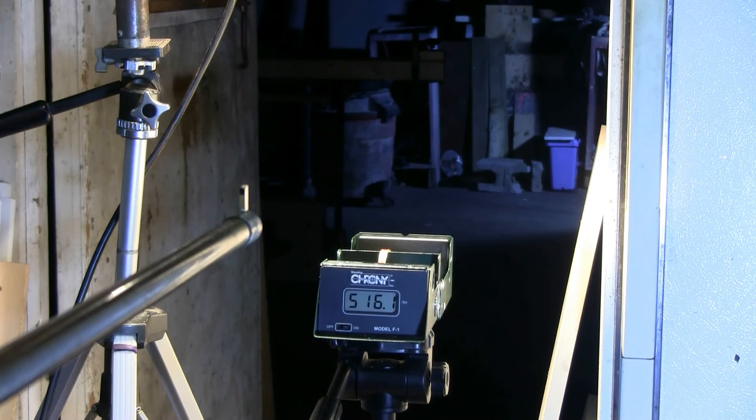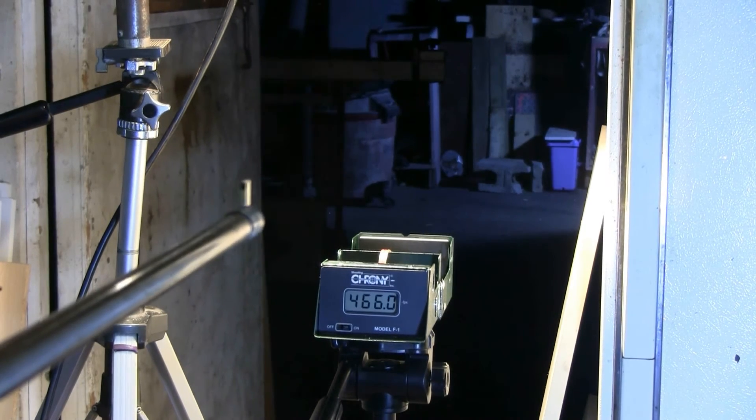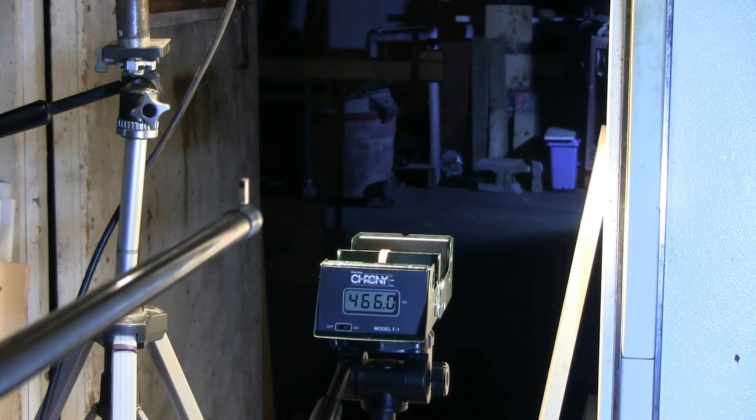Still hooked up to 450 PSI, I've now loaded a 500-grain lead slug. Let's see if we can get a velocity reading on that. The 500-grain lead slug gave us 466.0 feet per second from the do-it-yourself Slam Yang big bore air rifle.